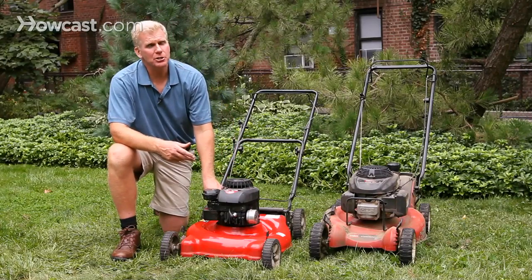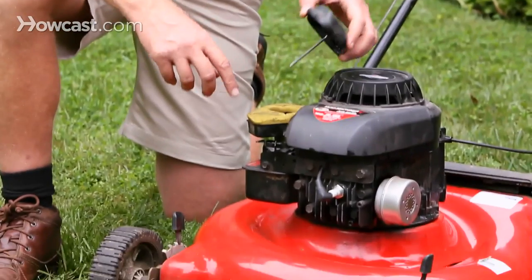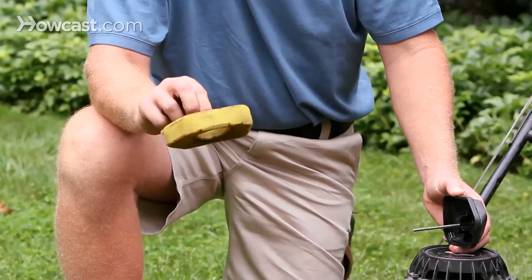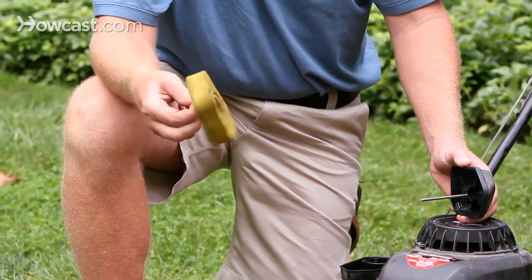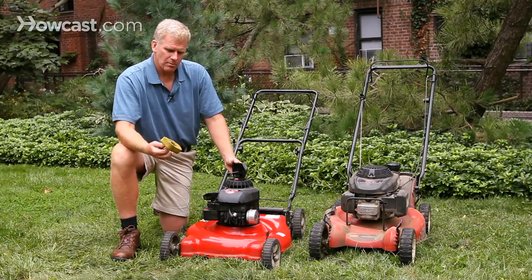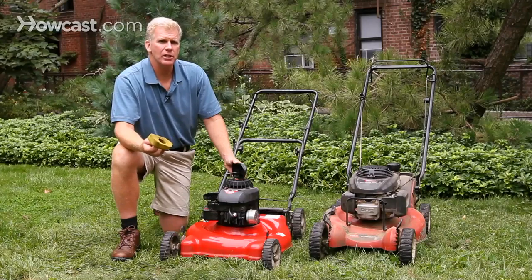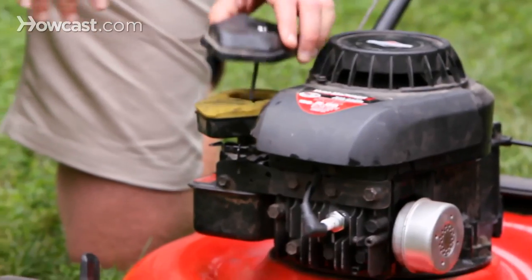If you've already got fresh gas in your tank, then there are only two other things to concern yourself with. The first is the air filter, which is located under this little cover. You can pull it out and clean it off using some kind of solvent, maybe a little gasoline. Water may not be the best, but shake off any dust and clean it off. Some mowers have a paper filter — you'll want to get a replacement filter from your local dealer rather than cleaning it, and put the new one back in.